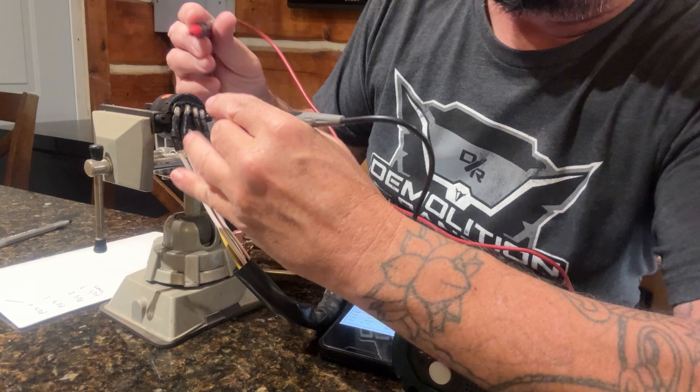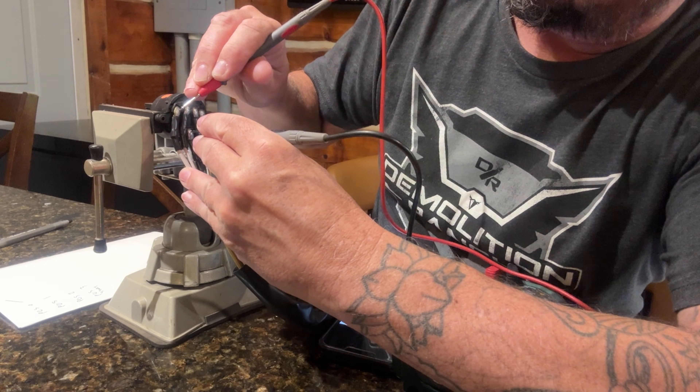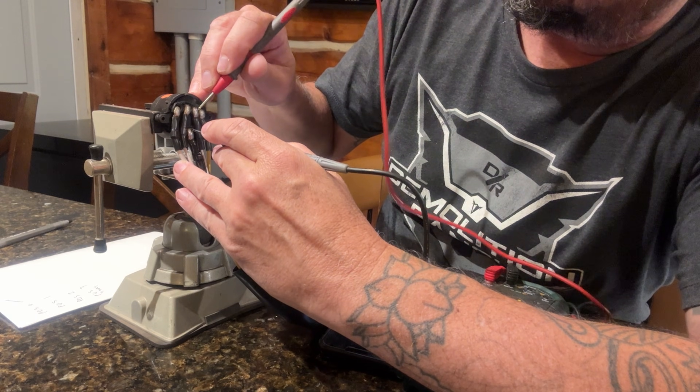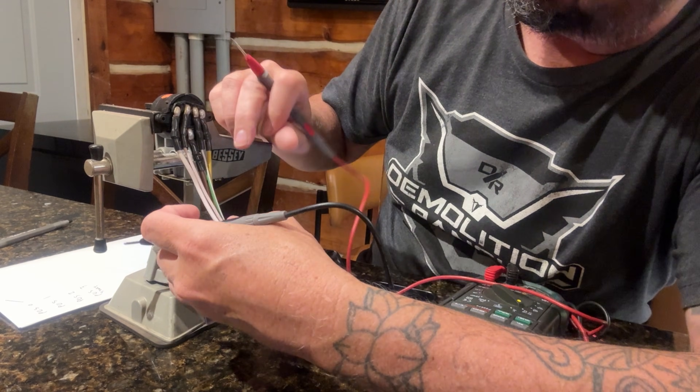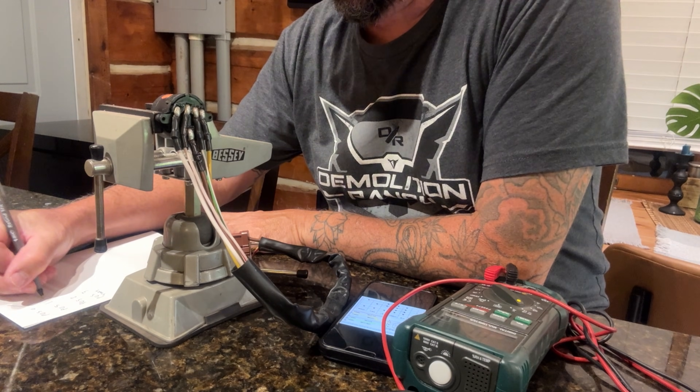I used a diagram I found online and cycled through the different key positions, double-checking that the diagram actually matched up with my ignition switch. All it took was a multimeter set on continuity mode.